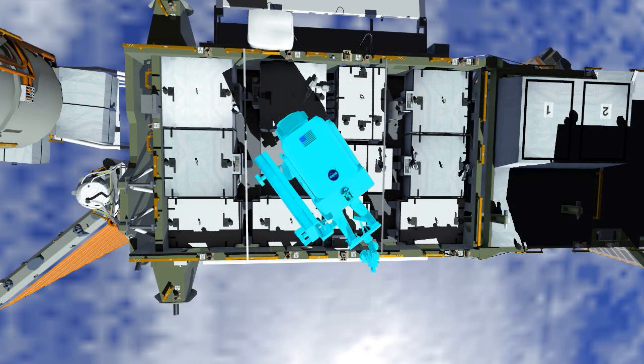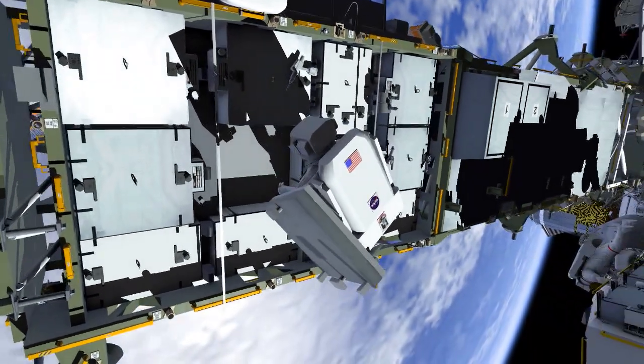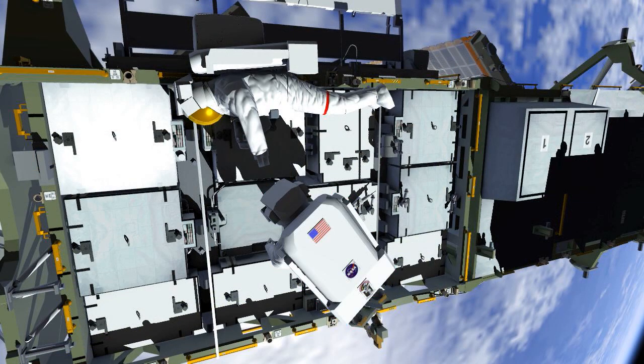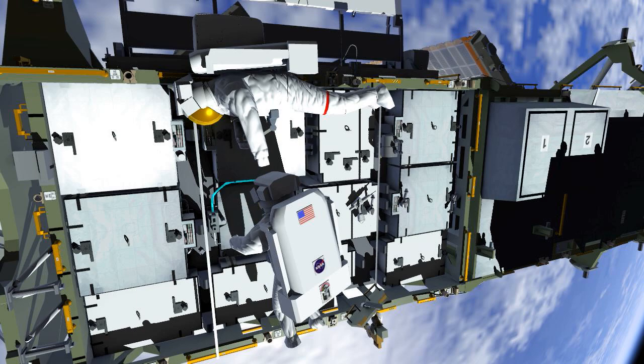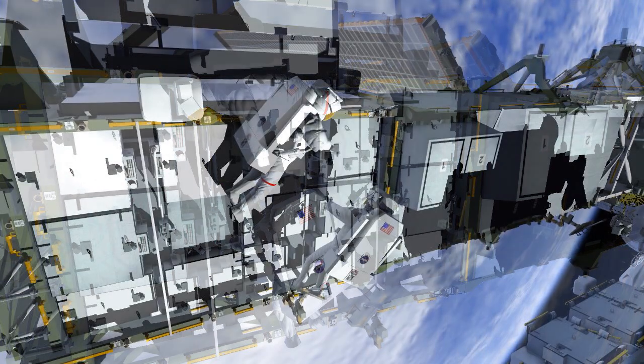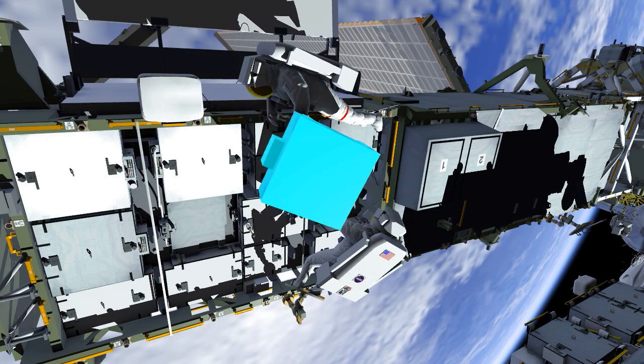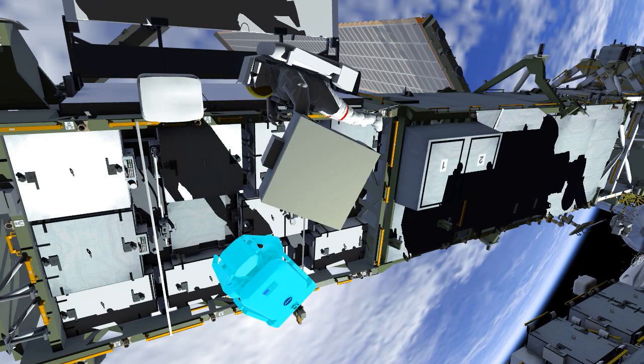Back at the truss, Bob installs the adapter plate and then the crew work together to install the cable that connects the adapter plate and the new battery to complete the circuit. With the second of the three battery pairs complete, the crew moves on to slot 6.